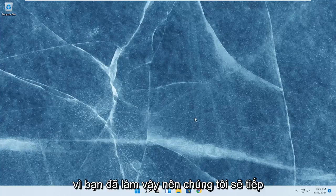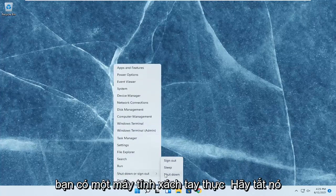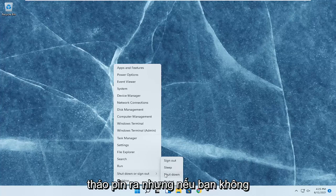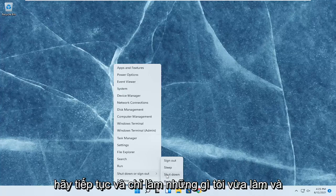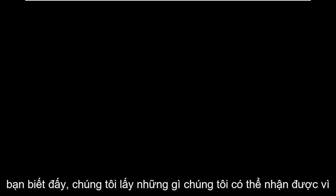So since you did that, we're going to go ahead and restart our computer. Again, if you have a physical laptop, just shut it down entirely and remove the battery. But if you don't have a battery that's easily removable, just go ahead and restart — that's fine as well. It would be better if you could remove the battery, but we take what we can get.